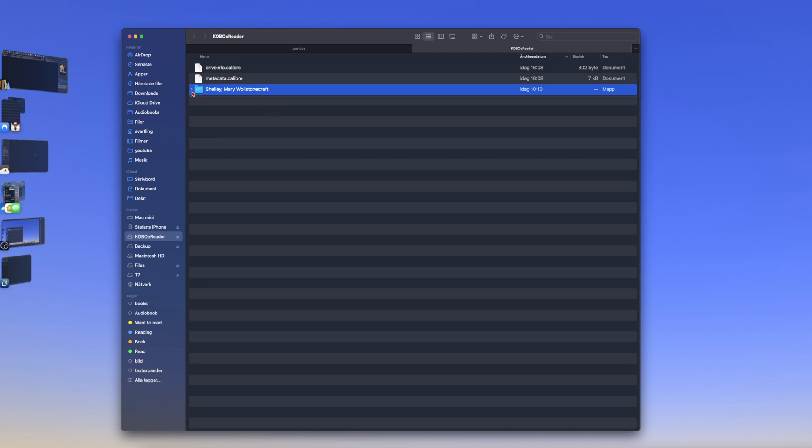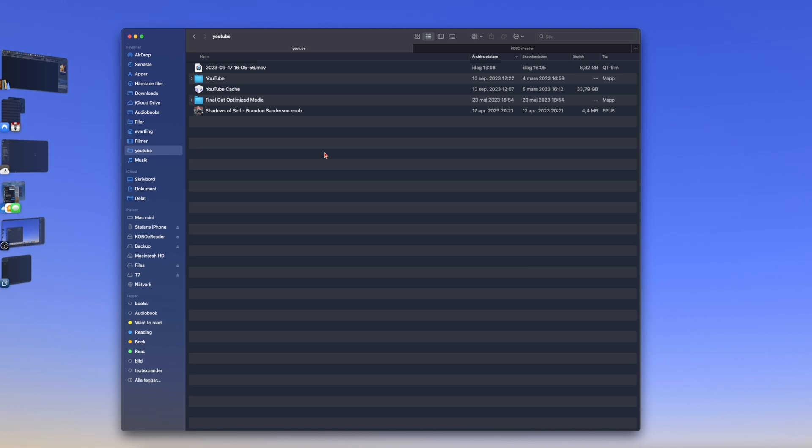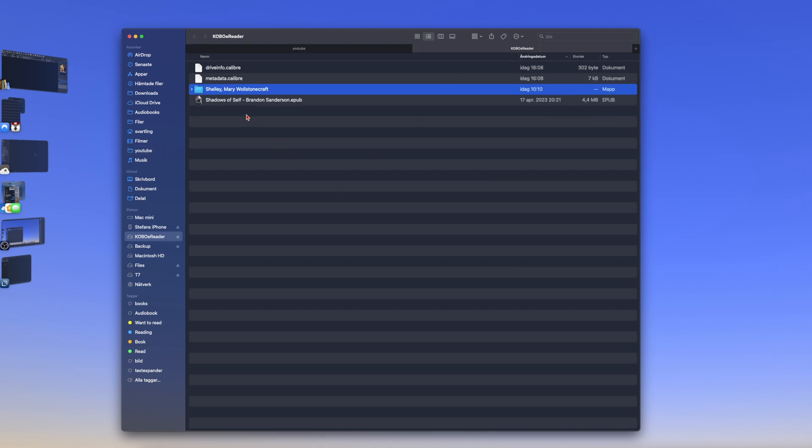This is how you can see the files you have already sideloaded on your Kobo eReader. If I now want to transfer an ebook, I go to the folder where I have that book. As you can see here, I have a Brandon Sanderson book. I just take that and drag it to the Kobo eReader folder — like so. Now as you can see, I have that on my Kobo eReader. That is how easy it is to transfer files from your computer.